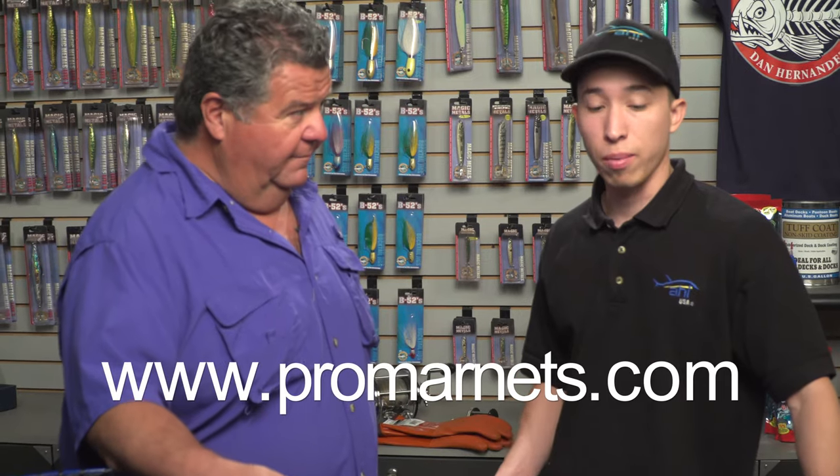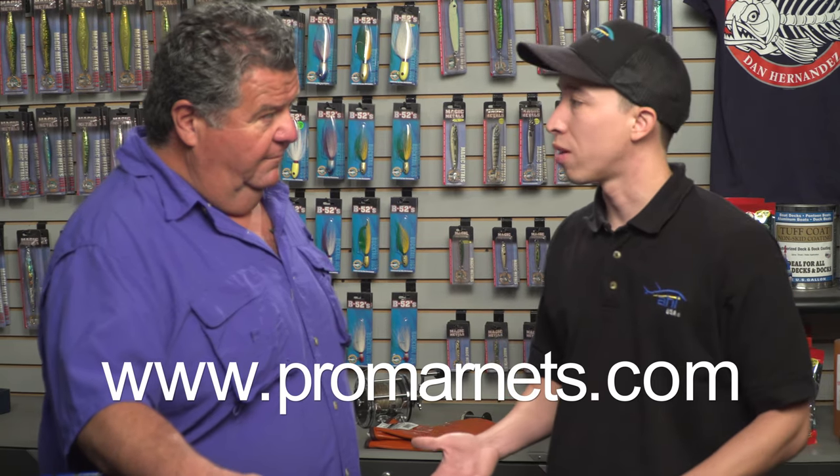Where can our viewers find more information about your products? You can go to PromarNets.com — we're also on social media, so you can find us on Facebook, Instagram, and YouTube as well. We put up a lot of instructional videos on how to use our products and what new stuff is coming out. And a lot of local tackle stores like Turner's Outdoorsmen carry your products — almost every local tackle store has our stuff in stock, and Turner's absolutely has our products.